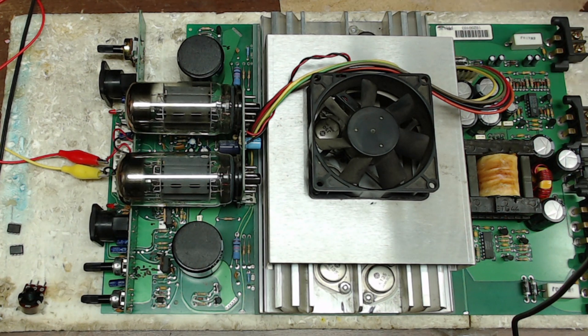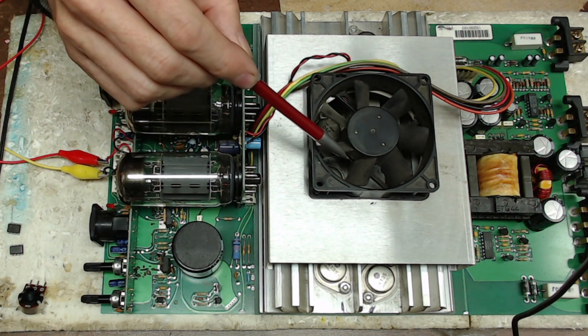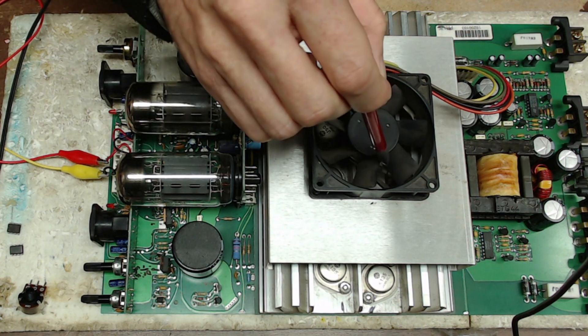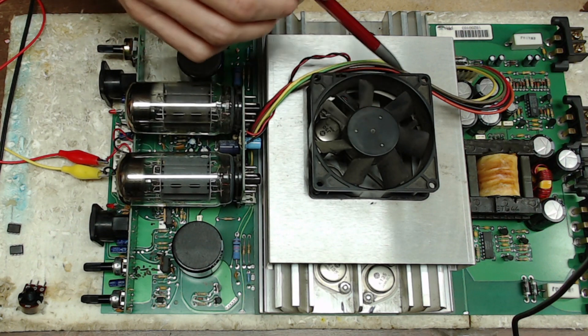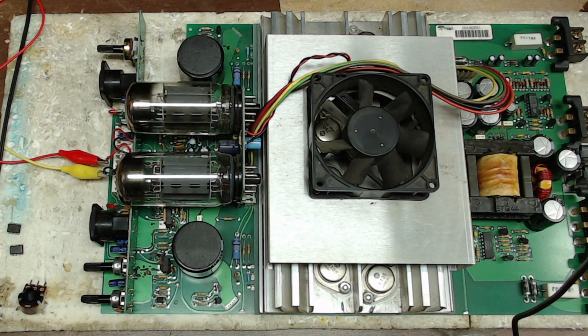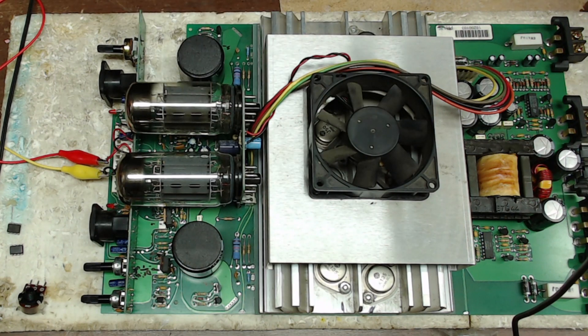It does take quite a bit of current to fire these up, so I can't use my 2-amp current-limited power supply — it won't start up that way. The fan itself is thermostatically controlled — they don't have an independent circuit that controls the fan speed, it's all thermostatically controlled. That's another thing I may not agree with, because if you go to replace this fan, you'll need one that's thermostatically controlled and positioned right above the heat sink internally. Let's go ahead and fire this up.